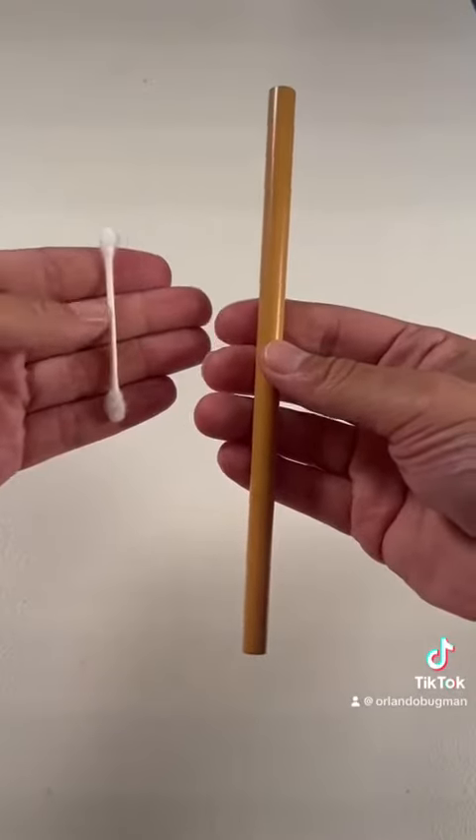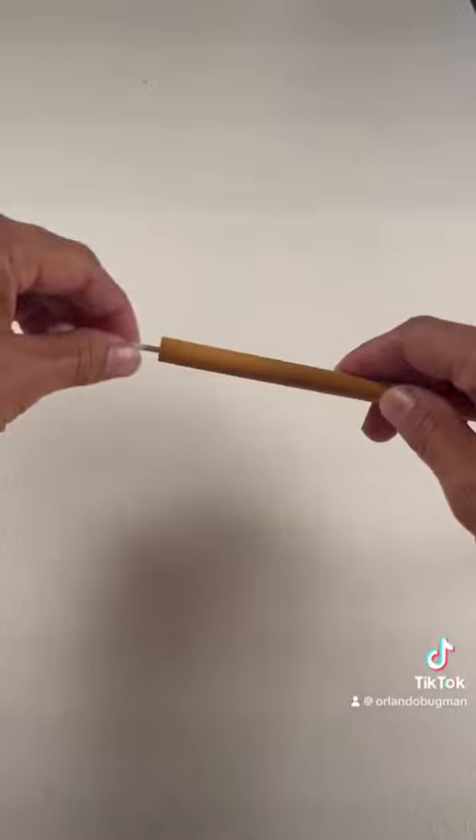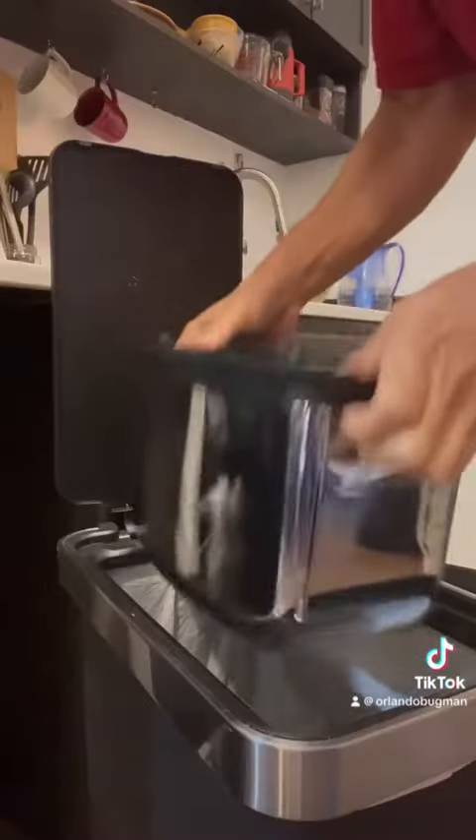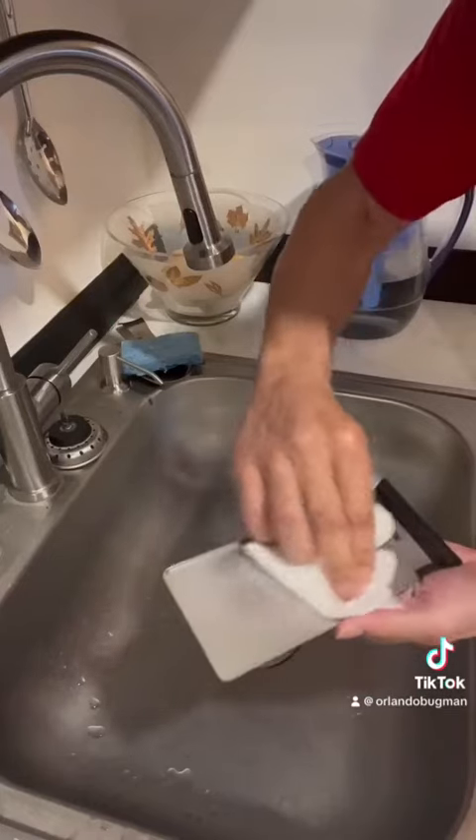So I got a Q-tip, placed it in a bamboo straw, secured it with some tape, and then I went in with a flashlight. After another shake and cleaning of the trays, it looked like this.